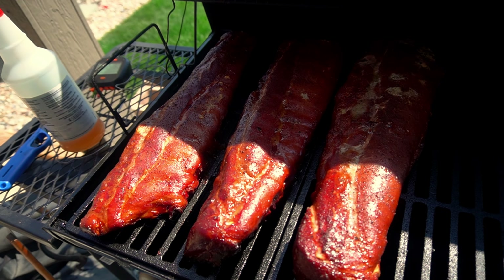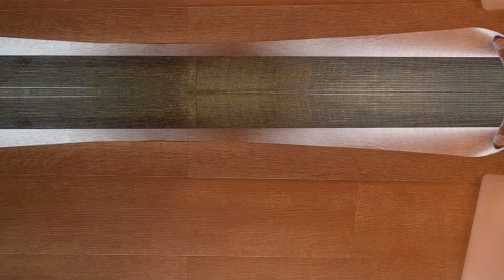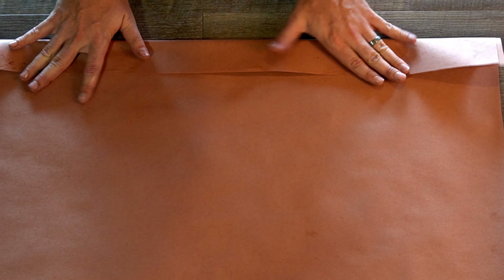Four hours in, these ribs are ready to pull and they are looking amazing. Now we're going to wrap them in some butcher paper.